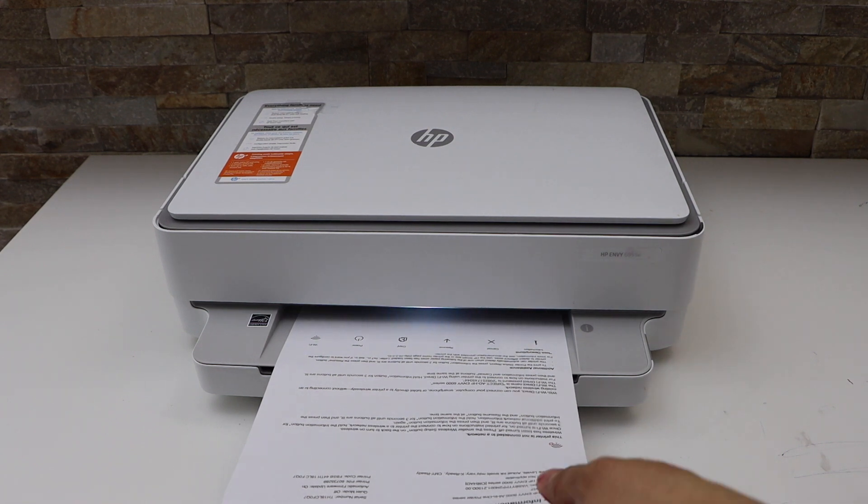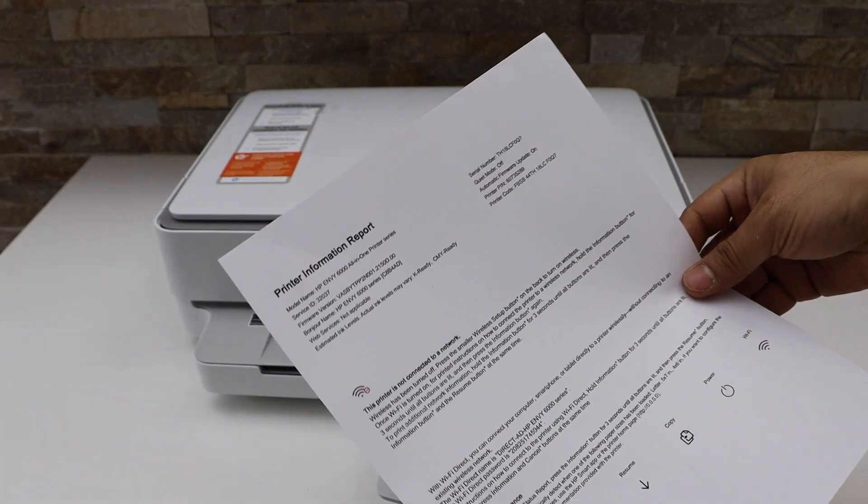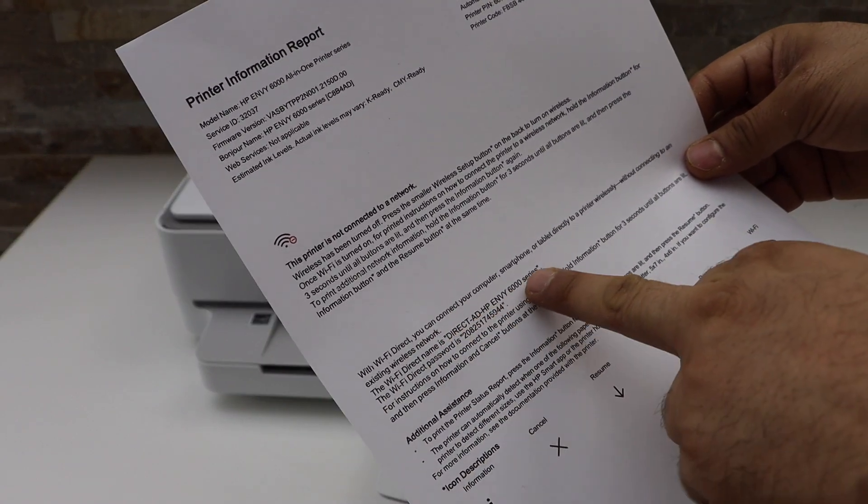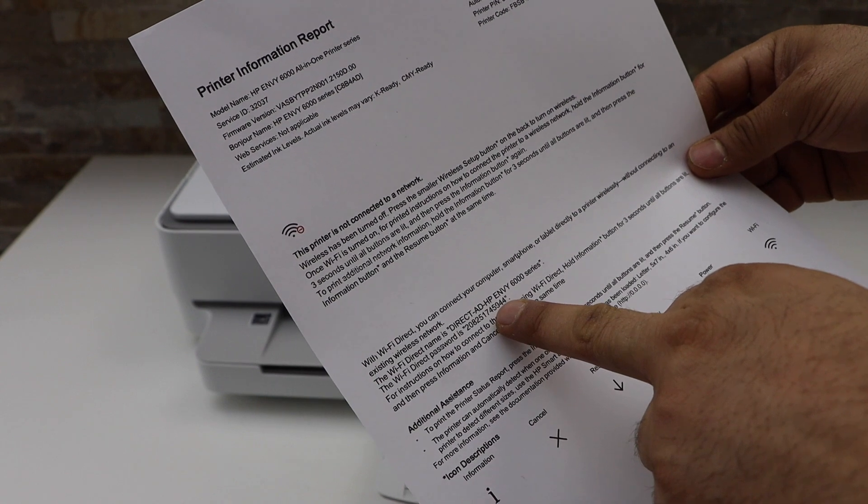On this page, look for the Wi-Fi Direct section. If we scroll down, we can see the Wi-Fi Direct. It displays the name of the Wi-Fi Direct and its password.